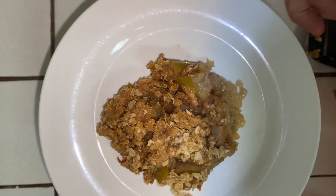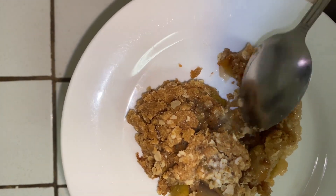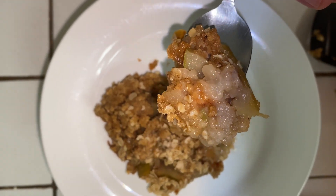Serve warm and enjoy. You can also add ice cream or whipped cream. Thank you for watching and see you next time. Bye!